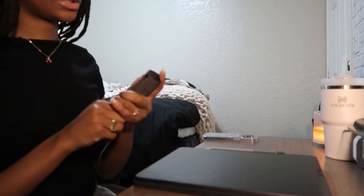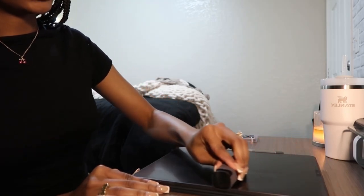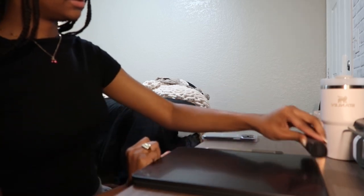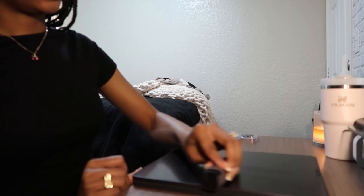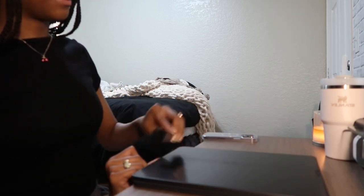So you just spray it one, two, and then you just wipe, and it makes your screen really clean. I definitely recommend it if you have an iPad — look at that, it's beautiful.